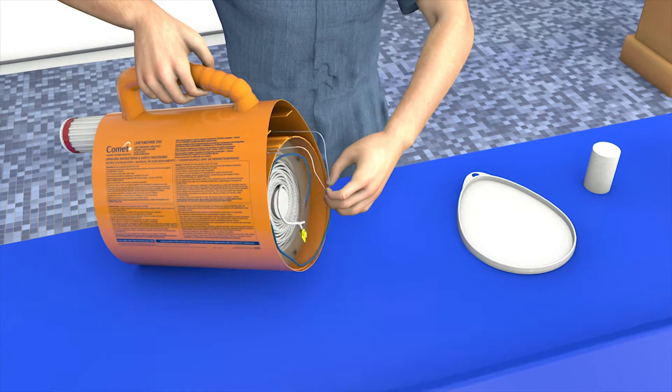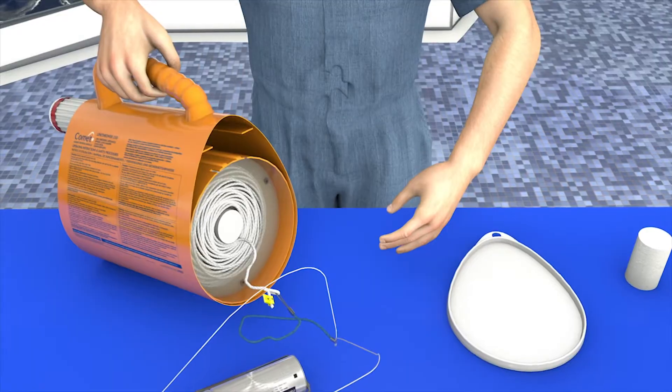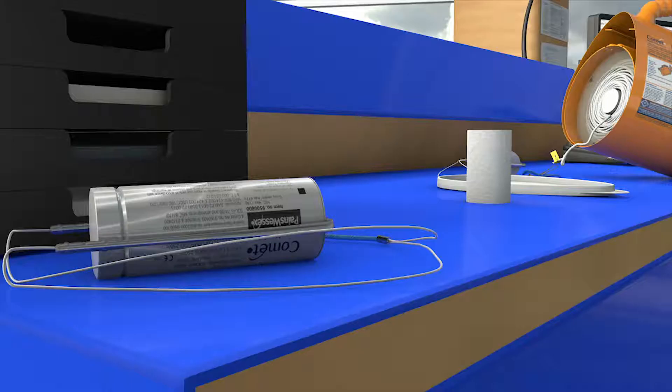Pull the rocket out of its shaft using the pull jack wires. Untie the line from the end of the rocket wire. Put the old rocket to one side to avoid mixing up the old and new.